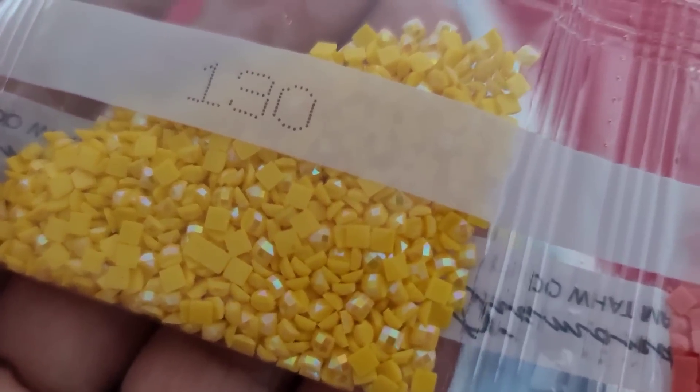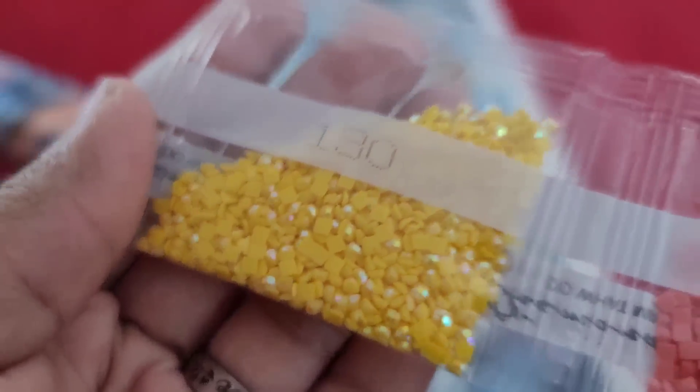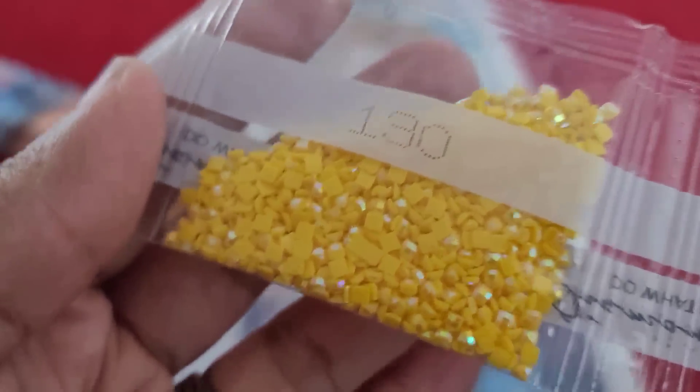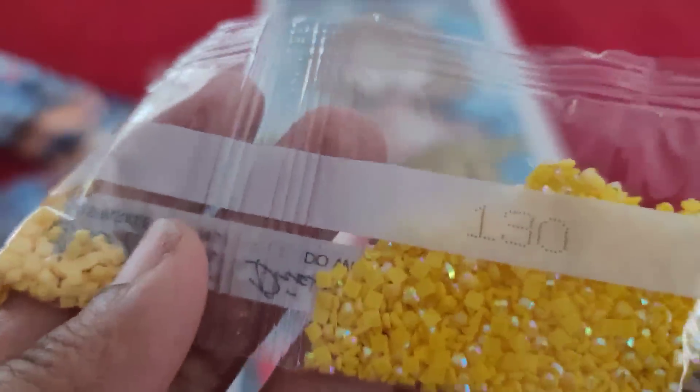AB alert! We got that sweet corn with extra butter. Our next AB is 130 — it has this iridescent coating on it, oh my god the sparkle! So we got that sweet corn with extra butter and I'm going to guess that's going to go all up in her dress, but we'll figure that out in a few minutes.